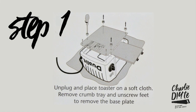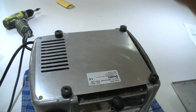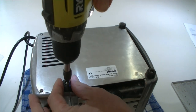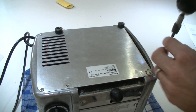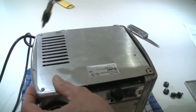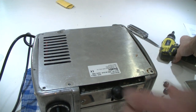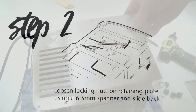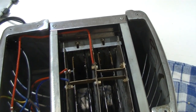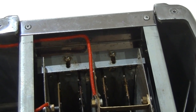Step one: remove the crumb tray, turn the toaster upside down, and we've got to unscrew the feet to remove the base tray. Now the base plate should come off — there we go. Next step, I've got to loosen the locking nuts on the retaining plate using a 6.5mm spanner, so that I can slide the retaining plate back.